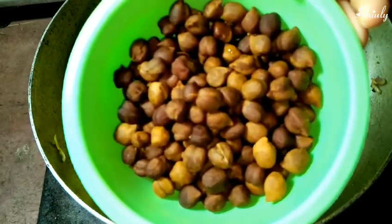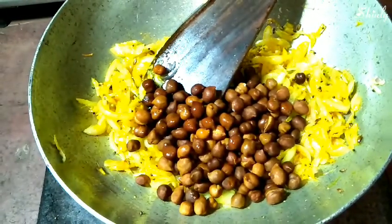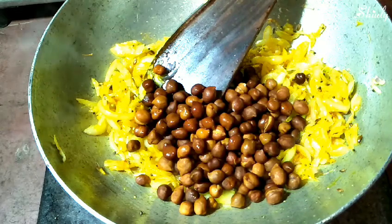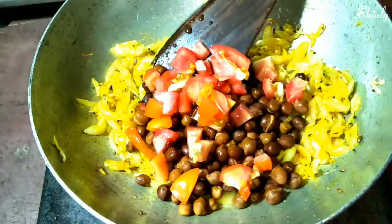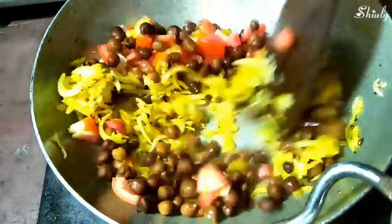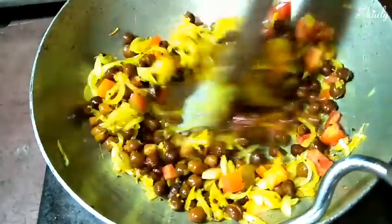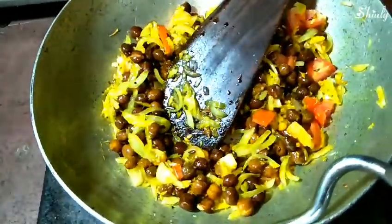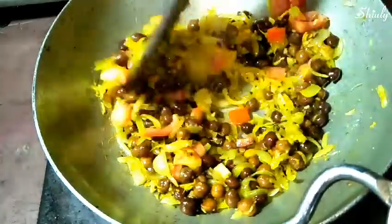Now I am adding some boiled chickpeas — I soaked them overnight and boiled them in the morning with potatoes. Along with the chickpeas, I'm adding some finely chopped tomatoes; I'm using one medium-sized tomato. Stir them properly and fry for two to three minutes on low to medium heat. There's no problem if the onion keeps a little crunch. I will add green chilies later with the potatoes.